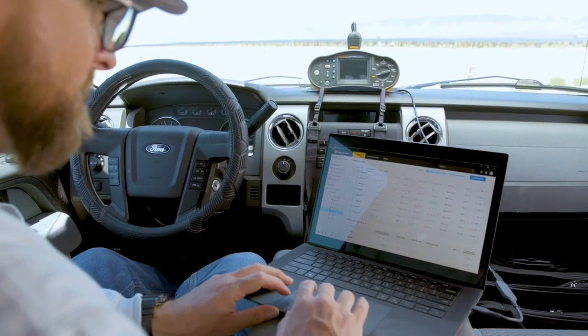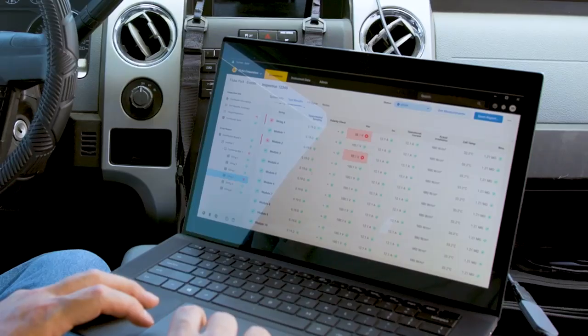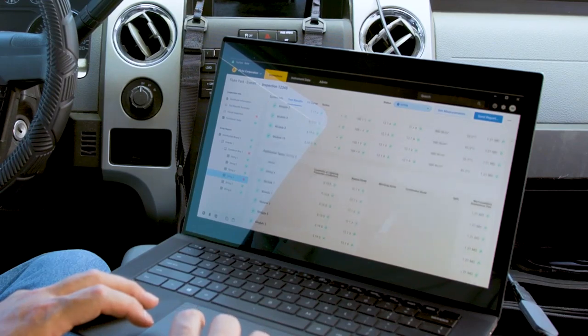Fluke True Test Software's intuitive screens make downloading measurements, managing data, reviewing history, and generating reports and documentation as easy and reliable as using a trusted tool.